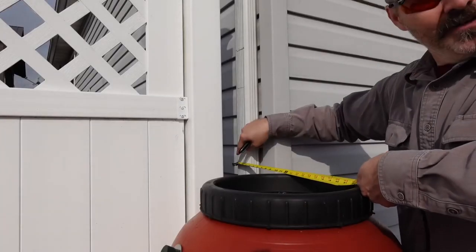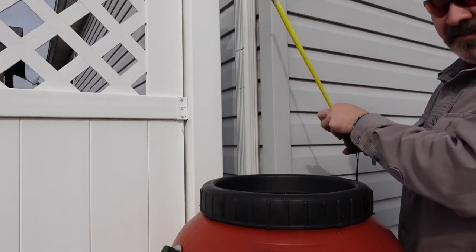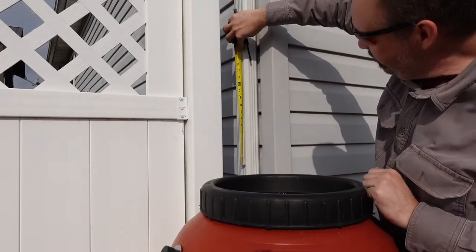First, measure straight across to your gutter — I drew a line. Then from that line up, it needs to be 12 inches from the top of the rain barrel.